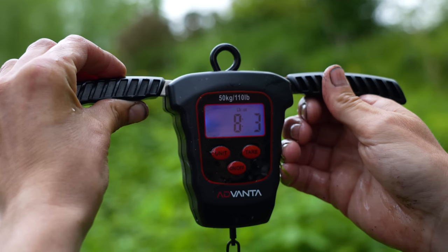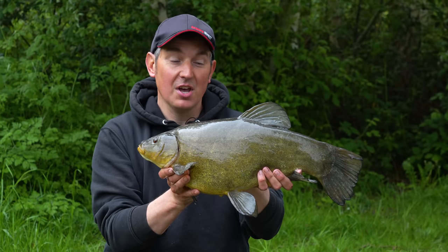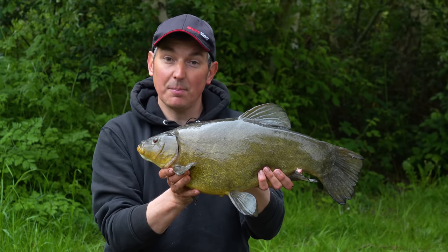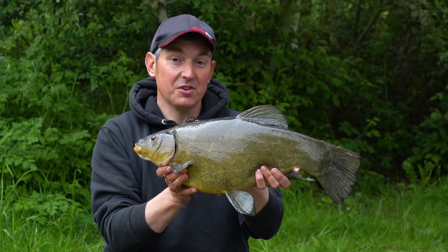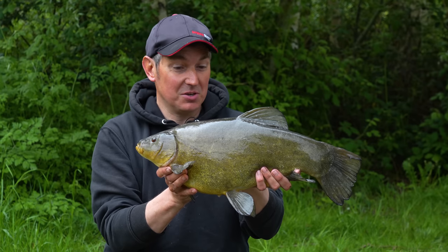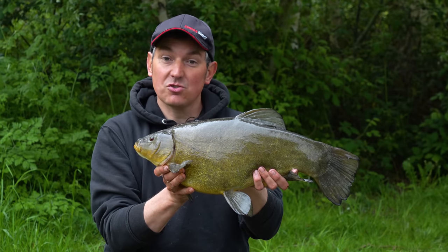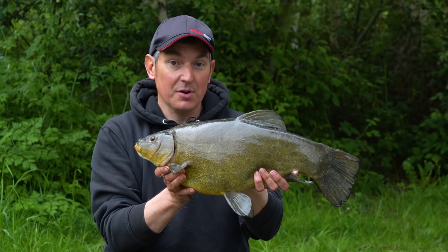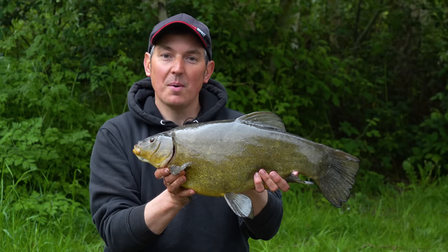At last I've managed to catch a tench over the magical eight-pound barrier. I felt it was on the cards with so many bites and I knew that these-sized fish were in here. It might not be massive by national standards, but whenever I'm tench fishing, a fish over eight pounds looks fairly big to me. So I hope you enjoyed the video — it probably is time to start packing up now. It's been a great trip, and if you did like the video give it a like and don't forget to subscribe to our channel.